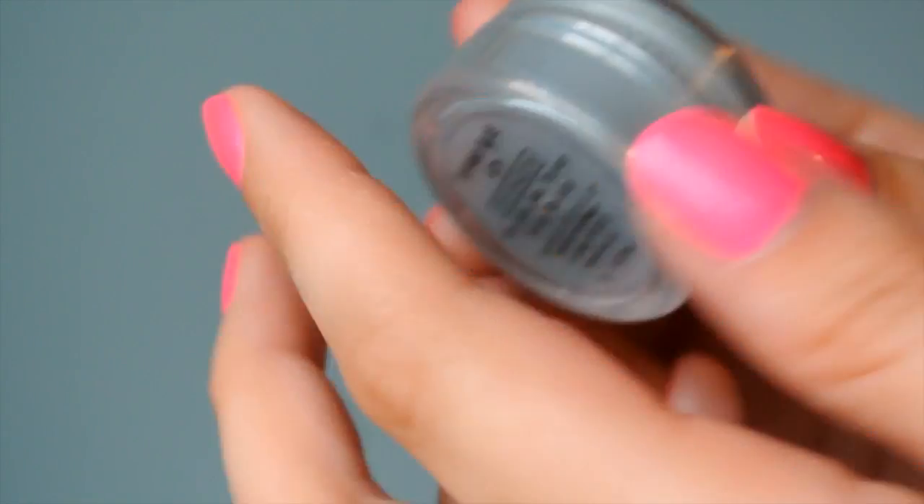This is a 100% natural and vegan cosmetic company and they reached out to me and sent me five of their eyeshadows to try out. You're going to be seeing four of them in my tutorial and I'm obsessed with these eyeshadows. They are crazy pigmented and they come in the form of a loose pigment. They're a little bit messy but so much fun to work with because they have amazing colors. I'll tell you the names of the five that I got.